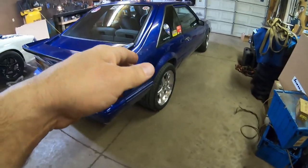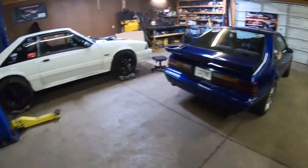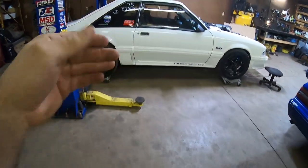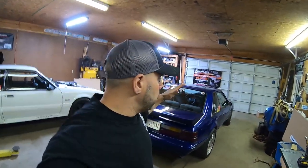Now as most of you guys have been following the channel, this is my blue LX stock bottom end GT40 build, this is my white stick shift 408 turbo build, multiple Fox bodies on my channel, along with the black turbo car. So I know everyone has their own favorite car that we have on the channel, but today we're going to be talking about the blue Mustang.